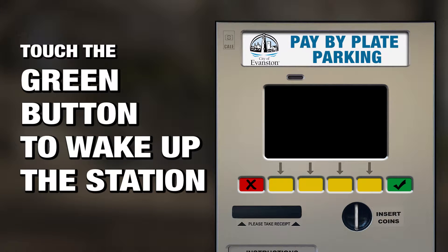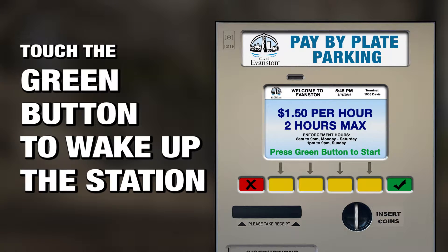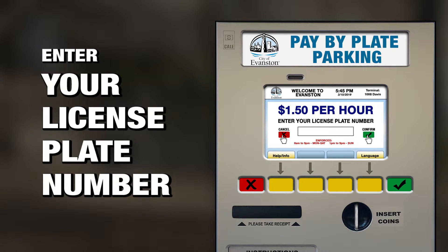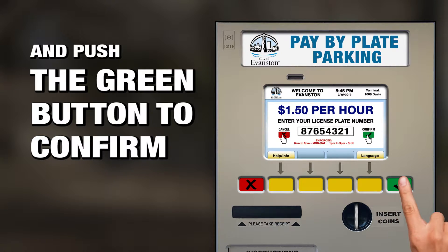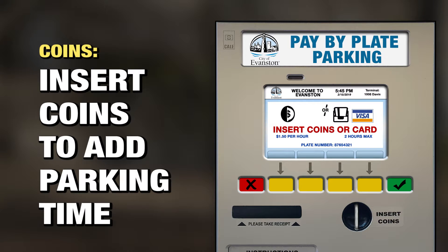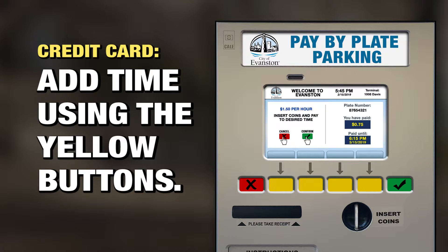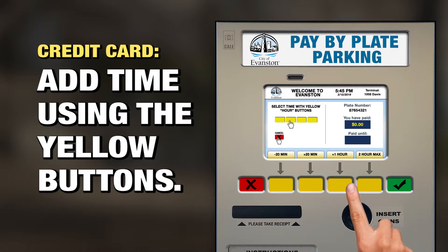Once you get to a pay station, touch the green button to wake up the station and then press the button again to begin. Enter your license plate number and push the green button to confirm. Insert coins to add parking time, or insert a credit card and select the amount of time you'd like to park using the yellow buttons.